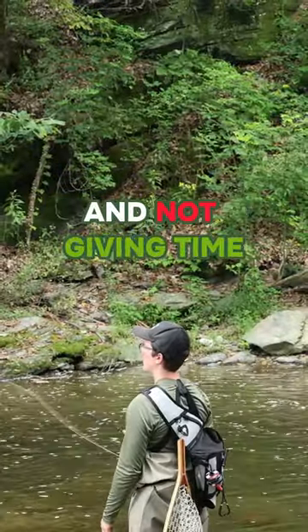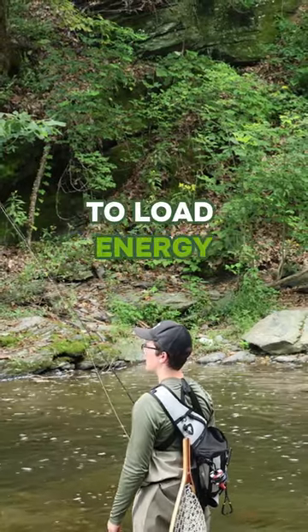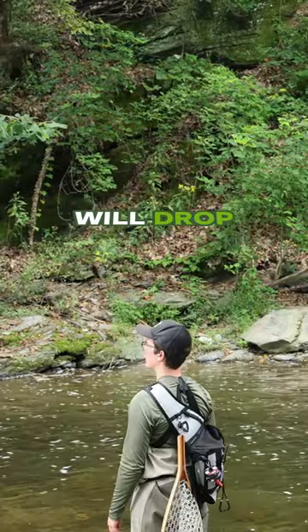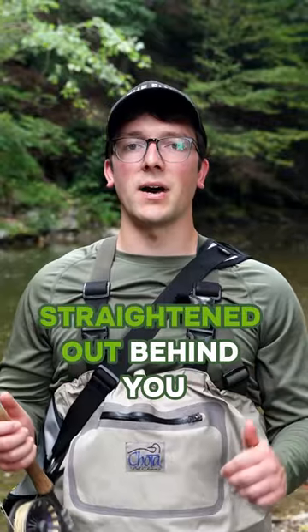Casting too quickly and not giving time for your fly line to load energy into your rod will cause you to lose momentum and your fly line will drop. The best thing to do is to pause until your fly line has completely straightened out behind you.